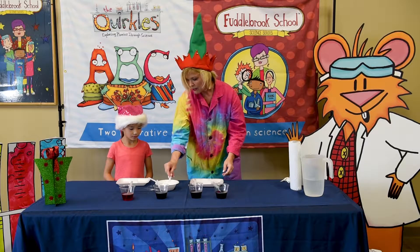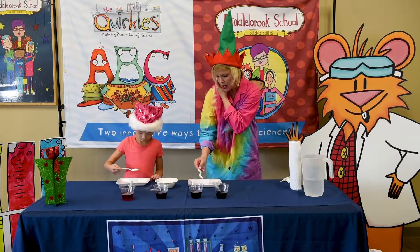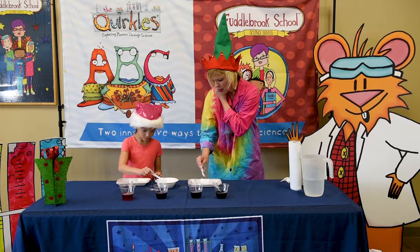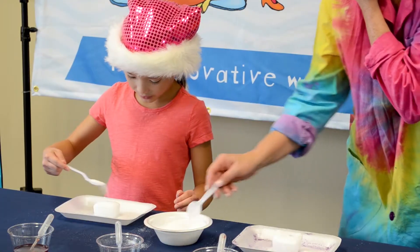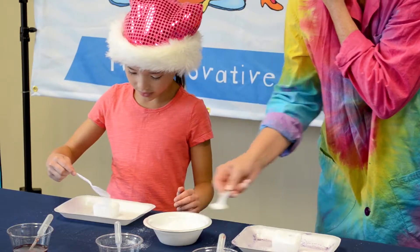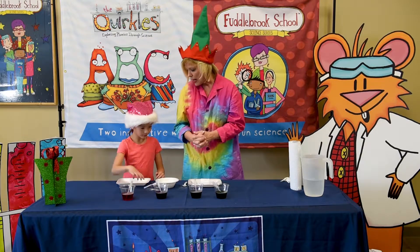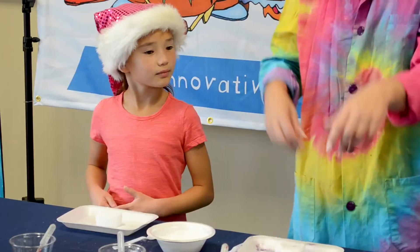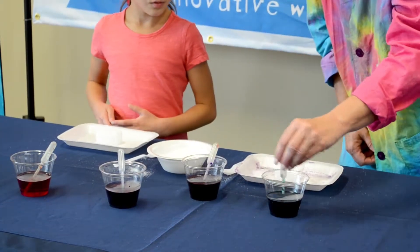Take a spoonful of salt and pour it on our ice. What do we know about salt and ice, Chloe? Salt helps the melting point of ice. That is exactly right. We are going to try to melt our ice so it will create crevices in the ice, and then we're going to drop pretty food coloring on it to make an ice sculpture.